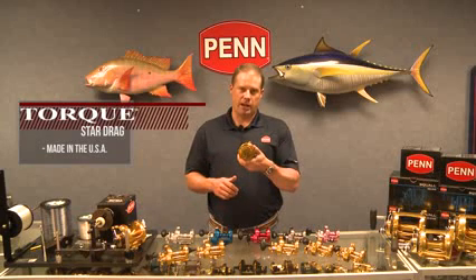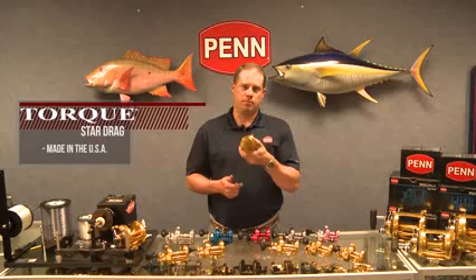Most importantly, these reels are made in the USA — made in our Philadelphia factory. We've engraved it on the side plate. I get a lot of questions about where our product's made, and I can't be any clearer than that: Made in the USA.